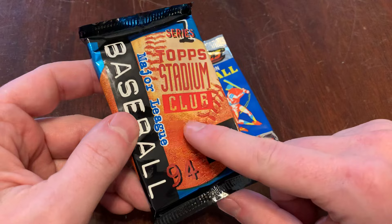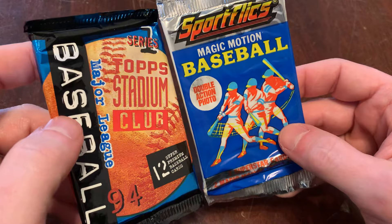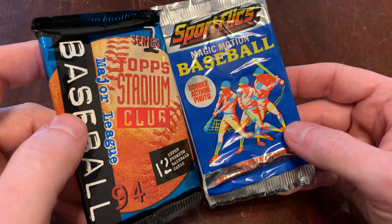I'm a big fan of Stadium Club in general, and I love the 1994 design. There are rainbow foil cards inside this pack — or one rainbow foil card — and we'll know it when we see it. Let's open the Stadium Club first. We'll build some suspense, and then we will show you the magic of the motion.